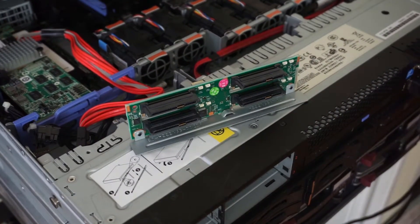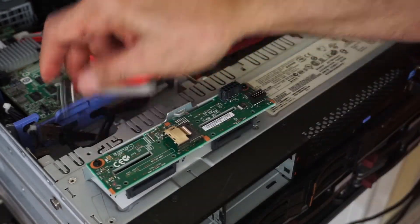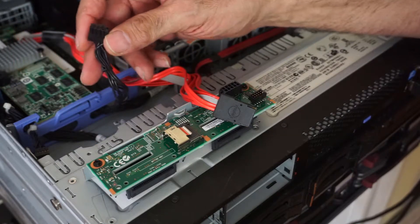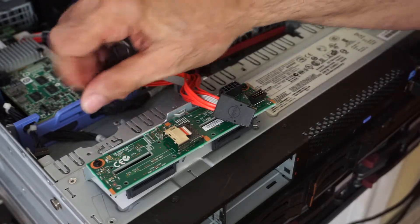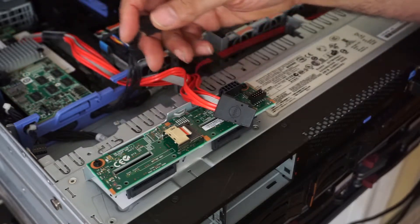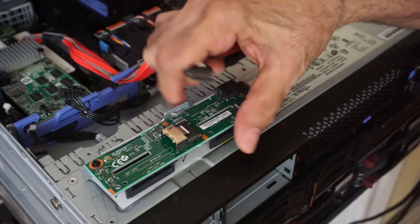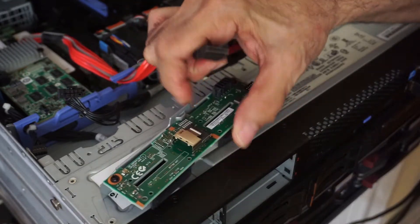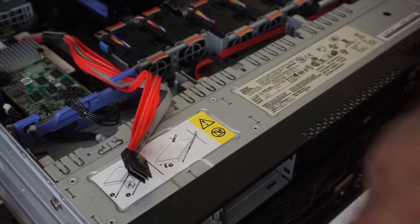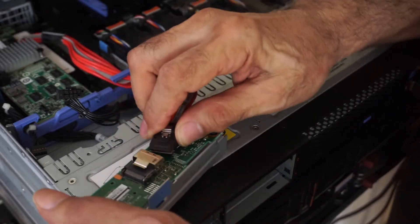Alright, so this backplane has to get a SATA cable, a battery backup cable, and some kind of I/O for the RAID controller — I'm not sure if it's data or just an I/O connection. I'm still operating with one hand pretty much — one and a half — so it's a little difficult. Let's get this in here.